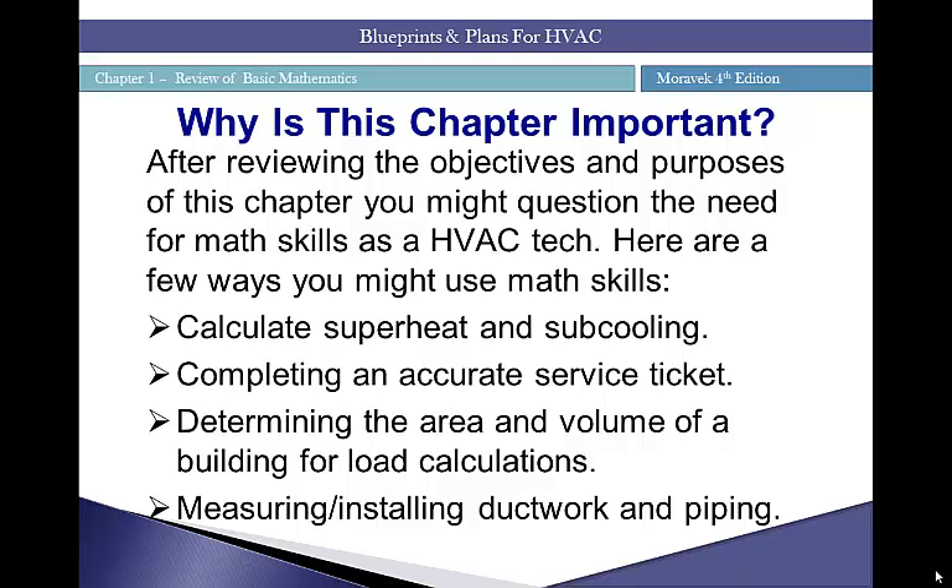The chapter is also important for brushing up on mathematics used to calculate service tickets — a form that itemizes materials used for a project, quantities of liquids, that type of thing you'll have to add, subtract, multiply, and divide to come up with an accurate summation of materials or cost. Other applications include determining the area or volume of a building for load calculations, and measuring and installing ductwork and piping — knowing how much material you'll need and quantifying those materials.